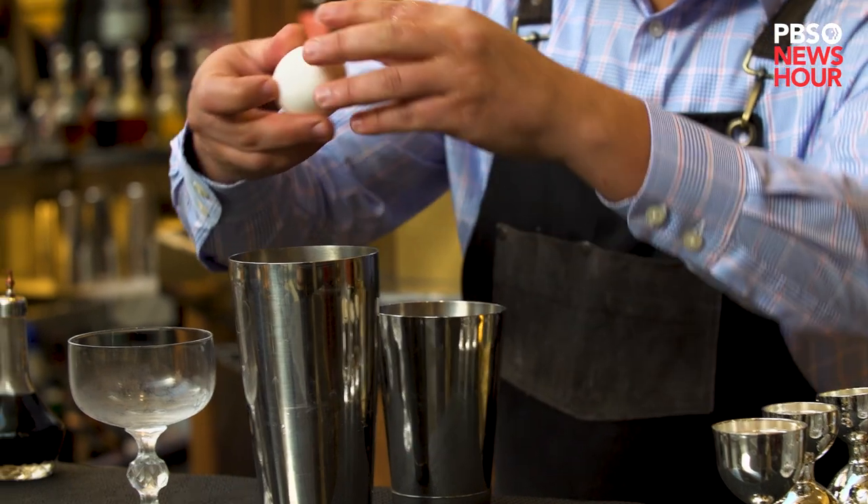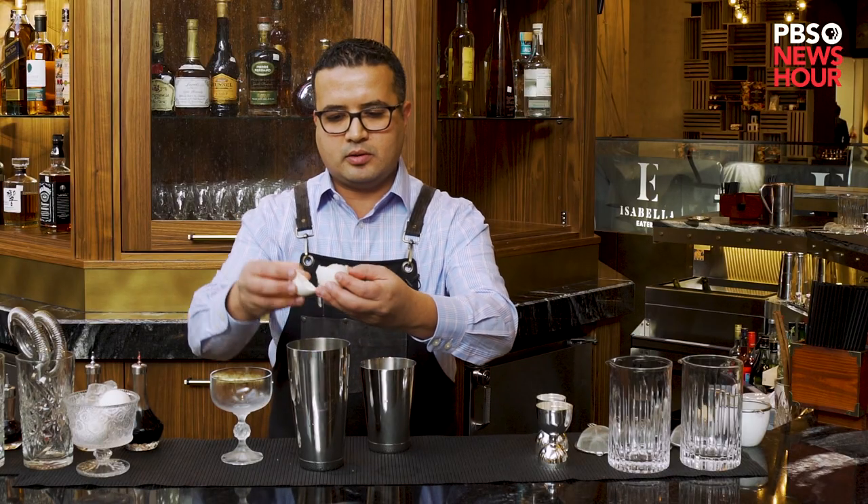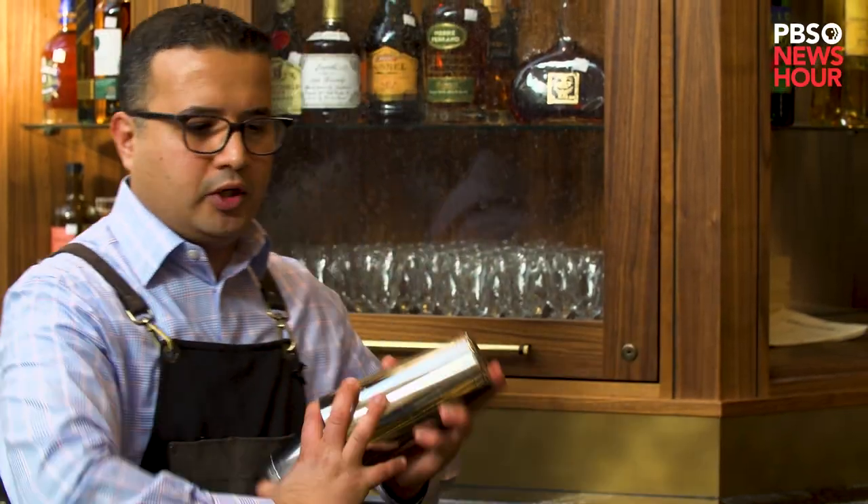The twist here is we're adding a little egg white to fluff out the drink and air it out a little bit. We're just going to use the egg whites. On this cocktail we have to do a dry shake for about 20 seconds. Dry shake means you don't add any ice — you're airing out the egg whites.